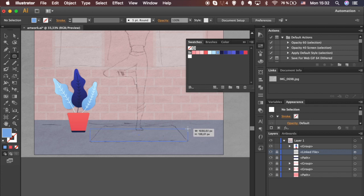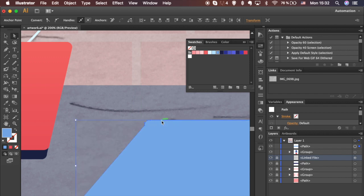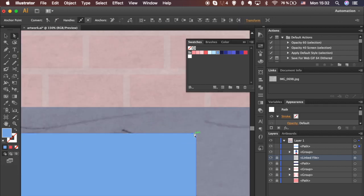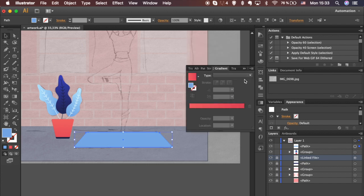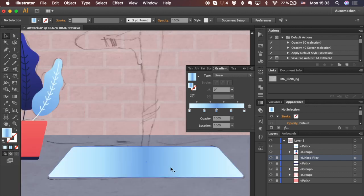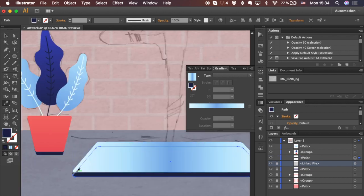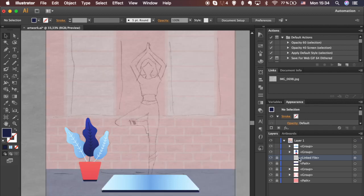Take the Rounded Rectangle tool and draw a shape. Select the top left points and move them inward. Do the same with the right side. Apply linear gradients. You can add extra colors by clicking with your mouse below the gradient slider. Hold Alt key and drag down to create a copy. Replicate the color from the pot shadow using the Eyedropper tool. Send it backwards — hold Command for Mac or Control for Windows and hit the left bracket. Select and group it.